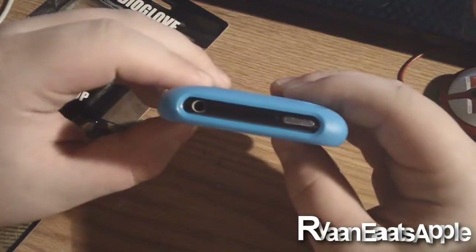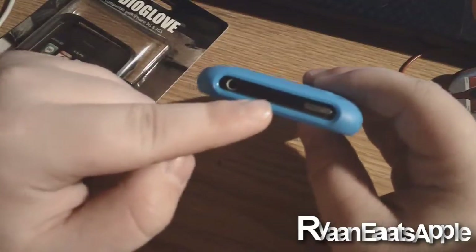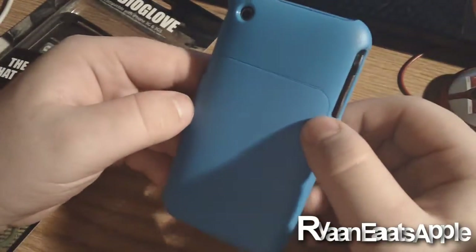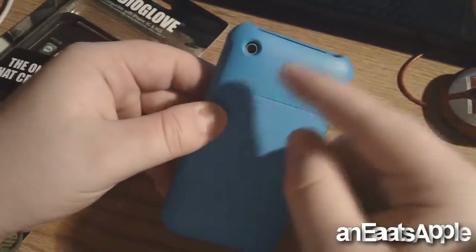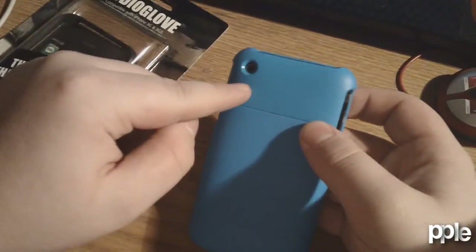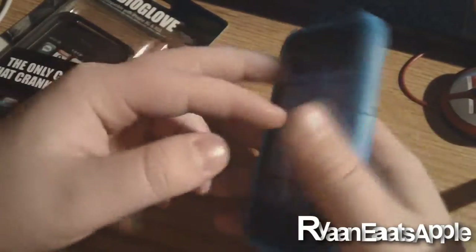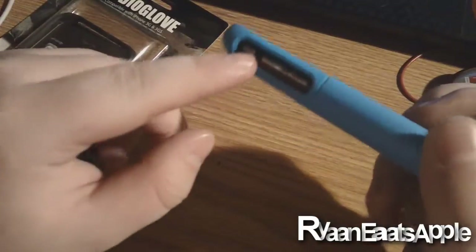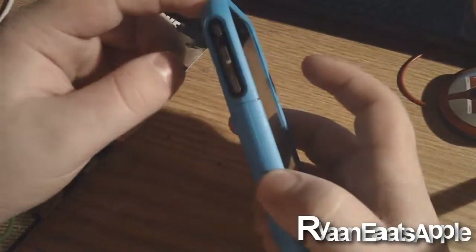On the top you can see a nice clean cutout for your audio jack. If you guys have an iPhone 3 like me, the SIM card is at the top and you can easily access your sleep and wake button. In the back, it's blue or whatever color you want. If you have an iPhone 4, it'll have a flash cutout. It also has a nice clean cutout for the camera, and a cutout for your volume rockers and your vibrate button.